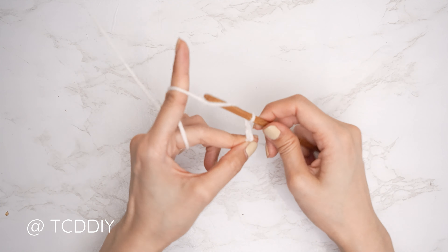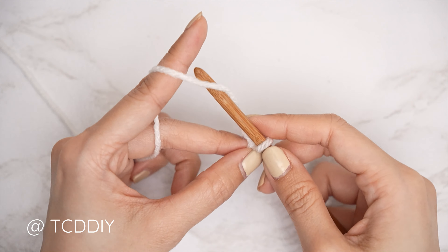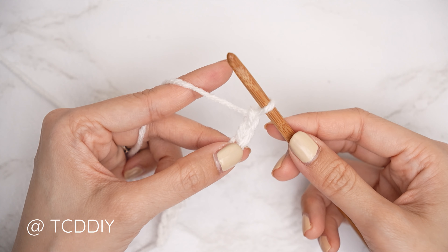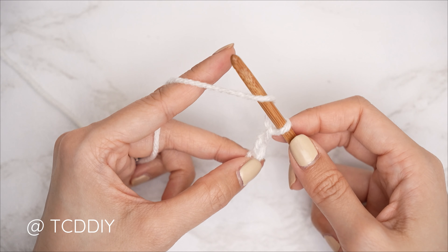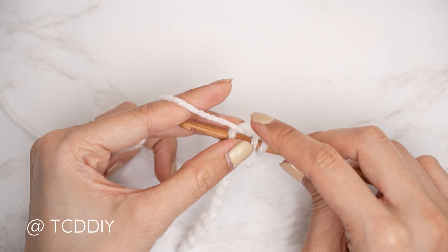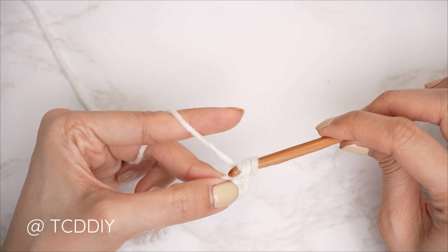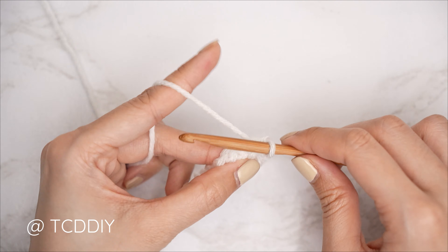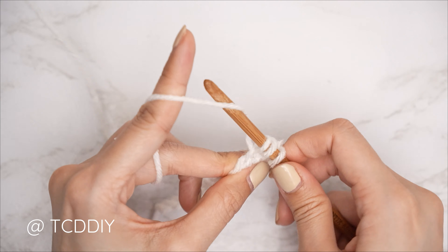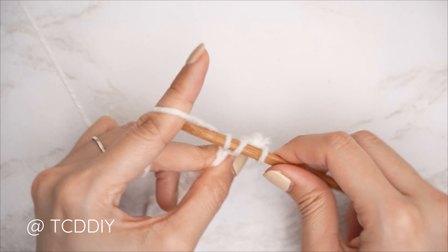Now that we have our chain, block off that last chain and do a chain two — that chain two doesn't count as a stitch, it's our turning chain. We're going to do a half double crochet row: yarn over, insert your hook into that chain that we blocked off or the third chain from our hook, pull through, then yarn over and pull through all three. That is our first half double. Continue with one half double crochet into every chain toward the end of the row.